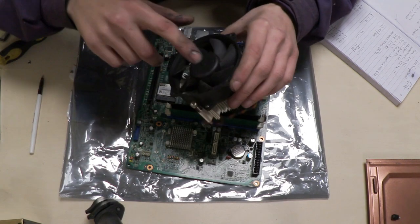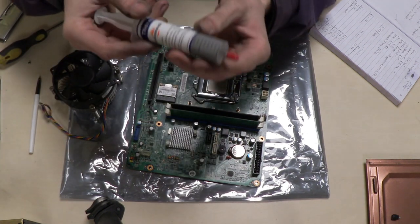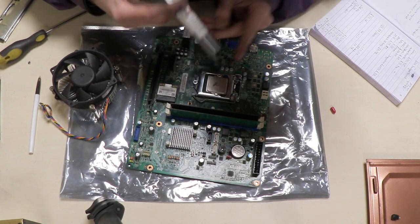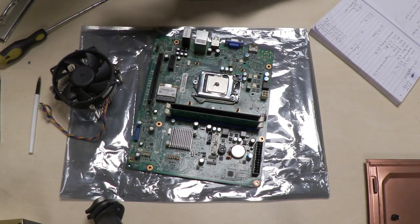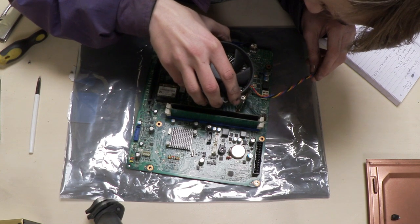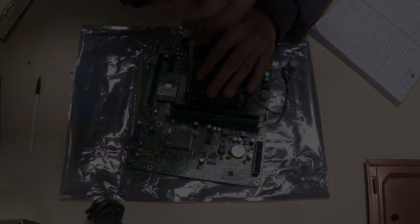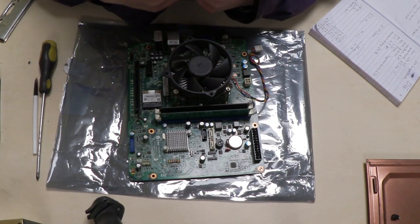Next we put the CPU fan on to keep the CPU cool and prevent overheating. For this you'll need thermal grease or thermal paste — just put a small pea-sized dot right in the middle. When you place the CPU fan down it spreads the paste evenly. Find where the fan cable plugs in on the board, align it up, and screw it down. CPU fan installed.